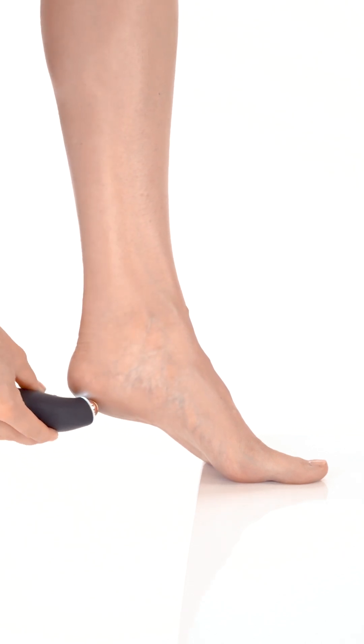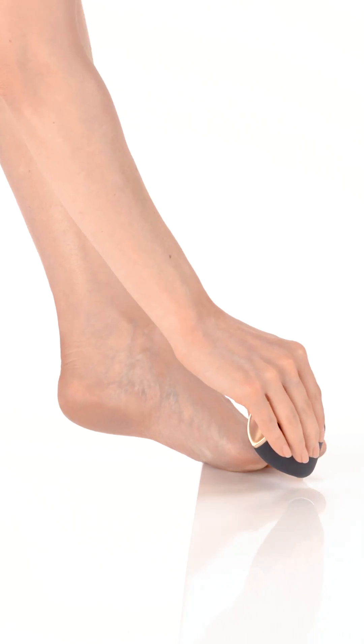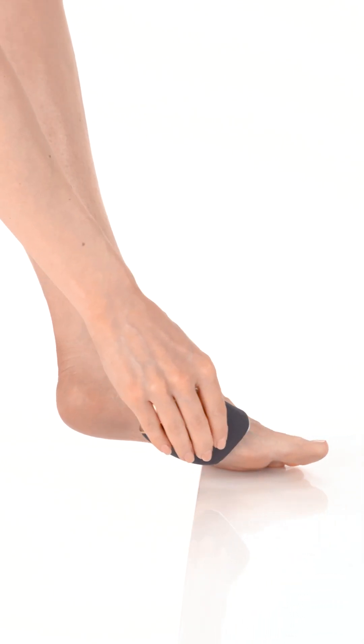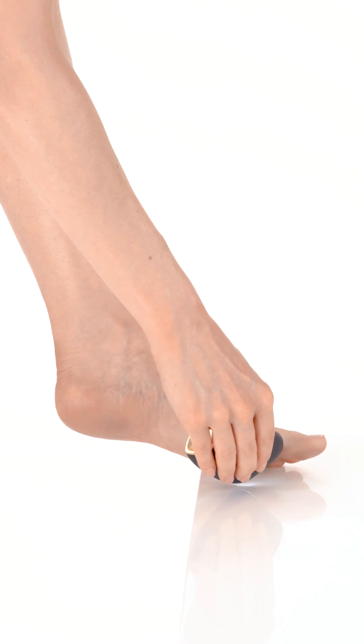Use light and gentle pressure to avoid skin irritation. Do not hold the device stationary in one spot. Start with the lowest speed and gradually increase it as you get familiar with the device.